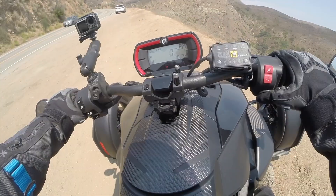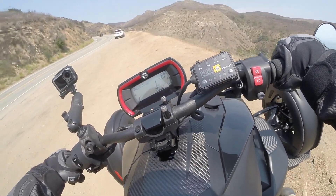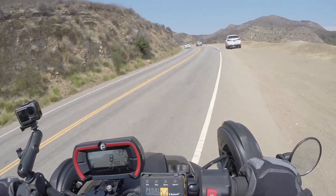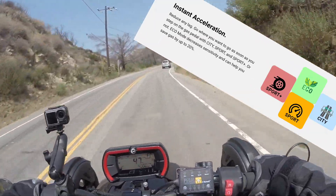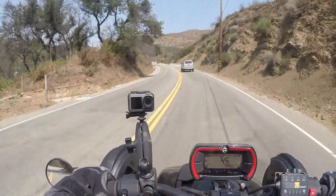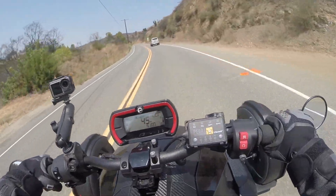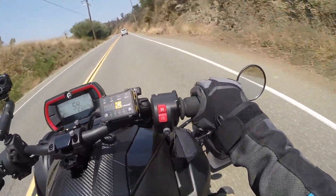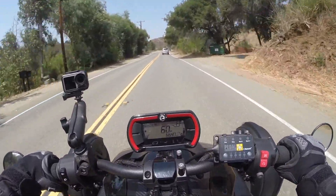Let's get this thing fired up. No Pedal Commander right now — we're going straight commando, using what Can-Am has given us stock out of this vehicle for the first run. So the first thing I'd like to show is look how far I have to twist my wrist before I start to get that motor to come alive. It's literally more than a quarter of a throttle turn before you start to hear the motor kick on, and it still has more to go. It's a very delayed response.